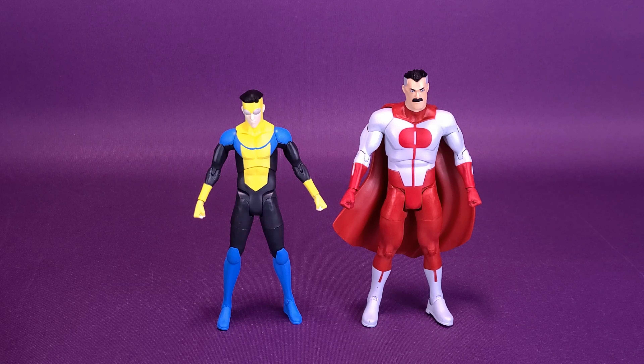Proportionately, when you look at the scale, Mark is going to be shorter than Omni-Man — that's the way it should be. I would even have said that Omni-Man could have just afforded being a little bit taller, but he's certainly a lot more muscular — a bit bigger and bulkier figure than what we looked at earlier with Invincible.